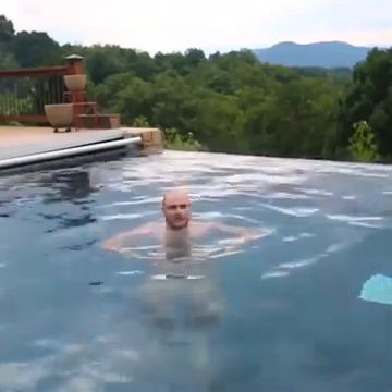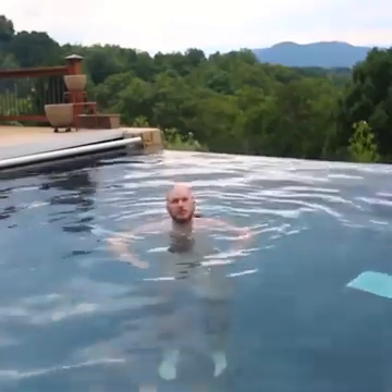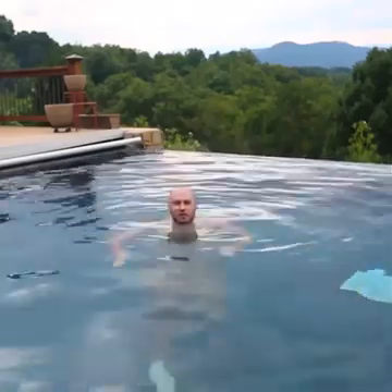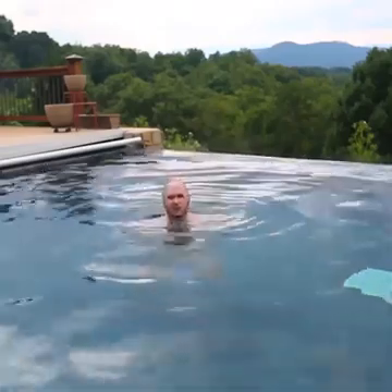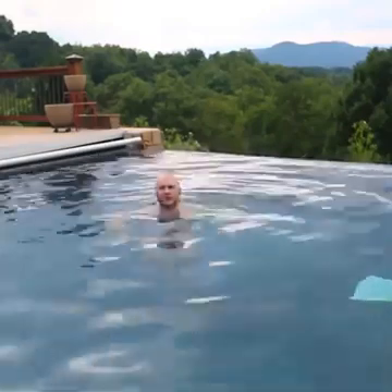Instead of keep tiring yourself, use this hand motion to keep yourself afloat. We're going to use pants to keep ourselves afloat. So first of all, I'm gonna take off the pants. Don't worry though, I have swimming trunks right under my pants.